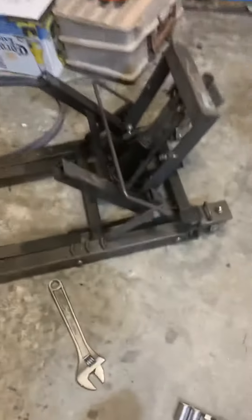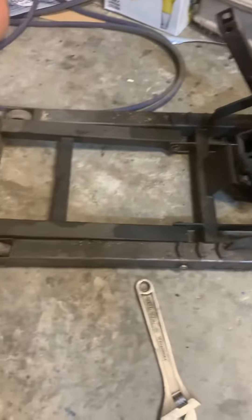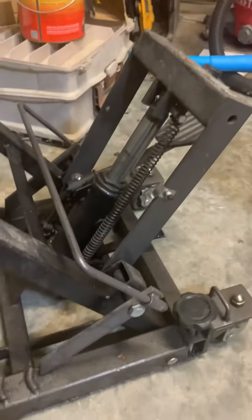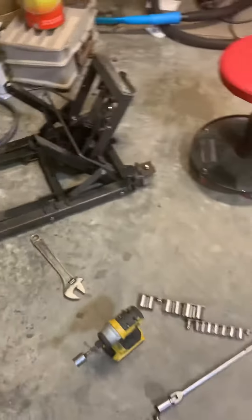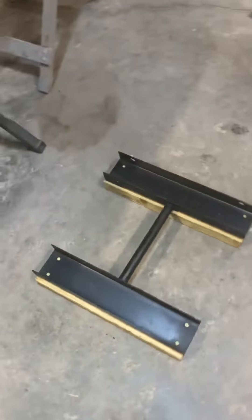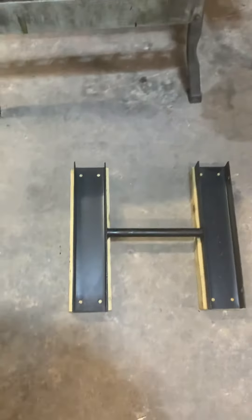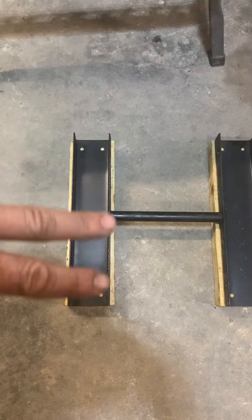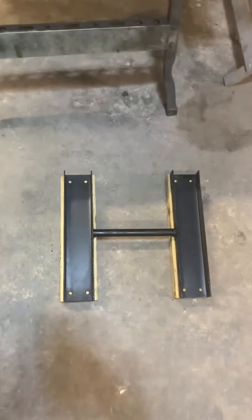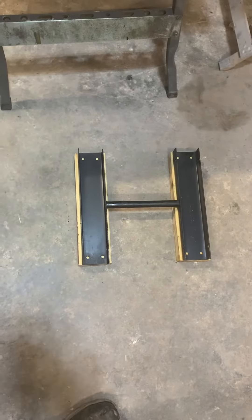Here is the Harbor Freight motorcycle lift, which I use for four-wheelers — I use it for everything actually. I took these four bolts off and I'm going to drill 2x4s here and here so I can lift stuff without messing it up.